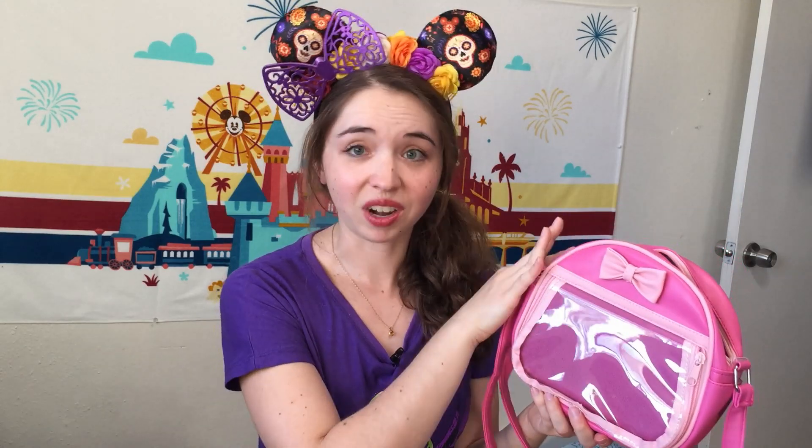The bag itself is actually quite nice and roomy. It's great because you can use it in your day-to-day life and display some pins, use it as a little parks bag, or use it as a way to trade with your trader pins on display. It's perfect for showing off some awesome pins.